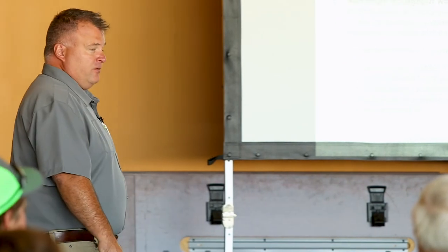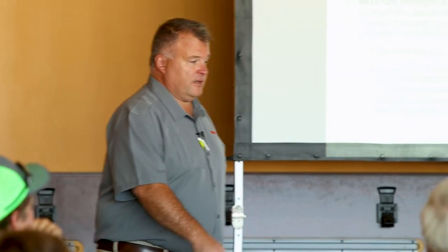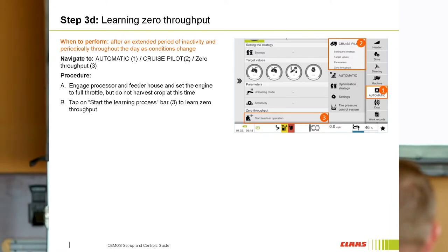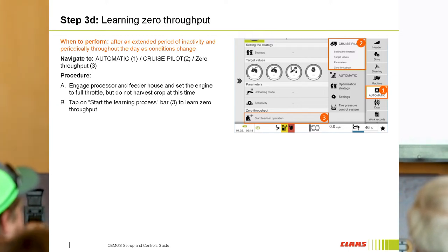Constant throughput will make sure it's going to maintain your throughput versus slowing the combine down when it starts to experience some grain loss. Let CMOS take care of the grain loss. Now, the next thing we get questions on is zeroing the throughput. You do this twice. Why do you do it twice on Cruise Pilot? You've got the zero cal and then you've got another calibration — so there are two calibrations you have to do for Cruise Pilot.